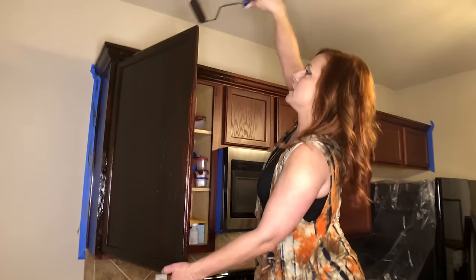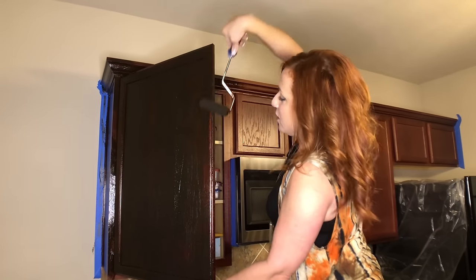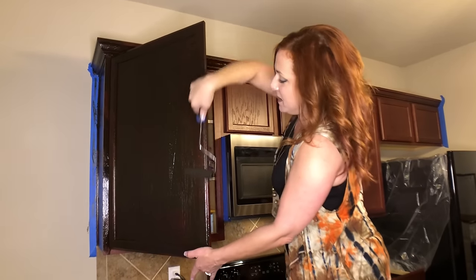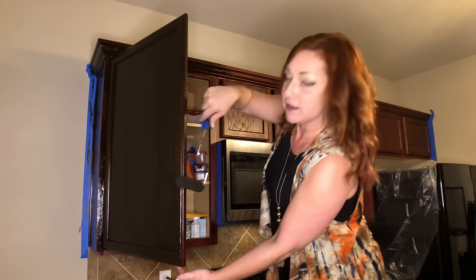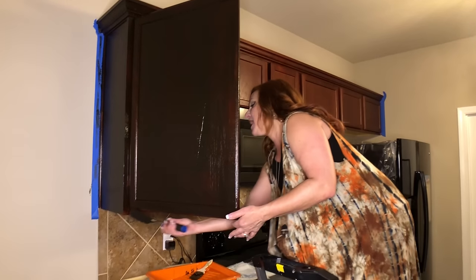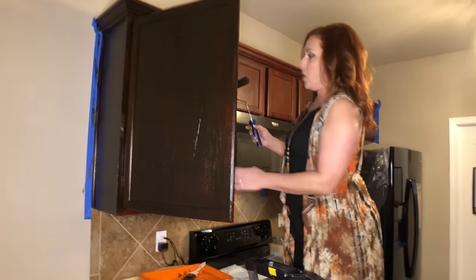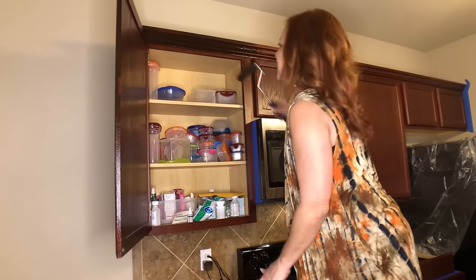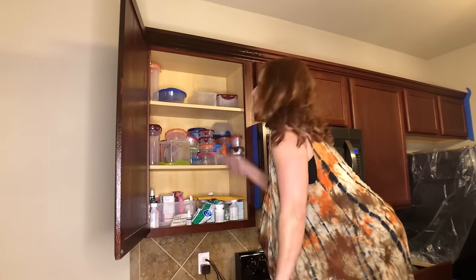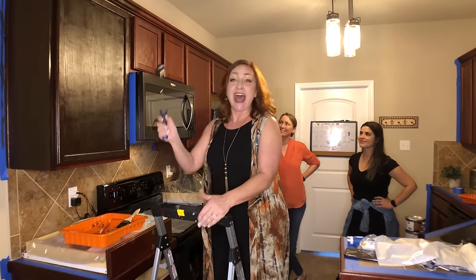I try to do all the little areas that people think nobody will ever see — I think it's much more professional. If somebody's cleaning the tops of the cabinets, I don't want them to think I skipped. So I do the bottoms and tops of the doors and all that. Because we've left the doors on, I can do the inside at the same time, which is awesome. I'm done — look how easy that was! I let it tack up a little bit, went back over it, and it is perfect.